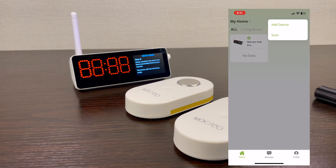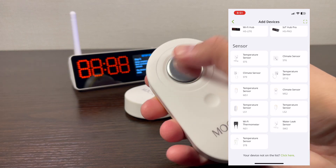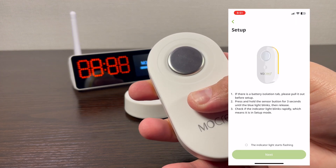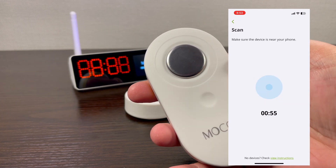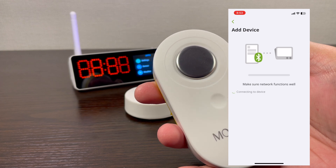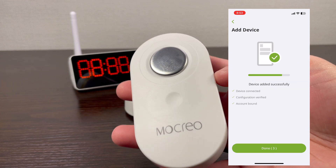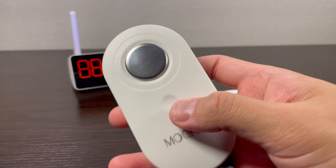Now let's proceed to adding the sensors. Select the plus button on the upper right of the app, then select the LS1 sensor. Just follow the instructions on the screen. The battery was already checked so I proceeded to step two. Once it is detected and added on the application, it is done and ready to go. Just do the same steps for the other sensor.